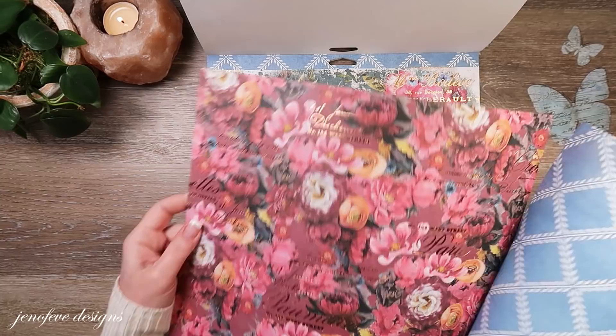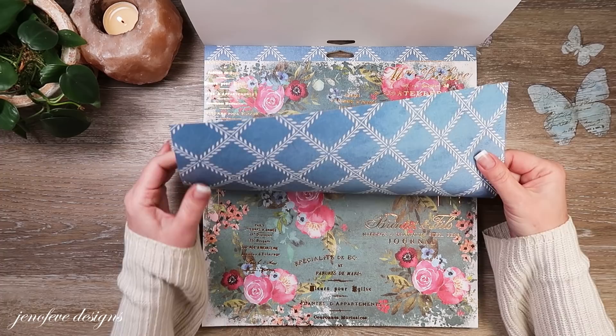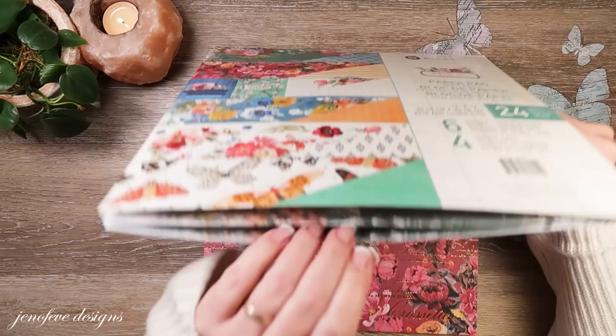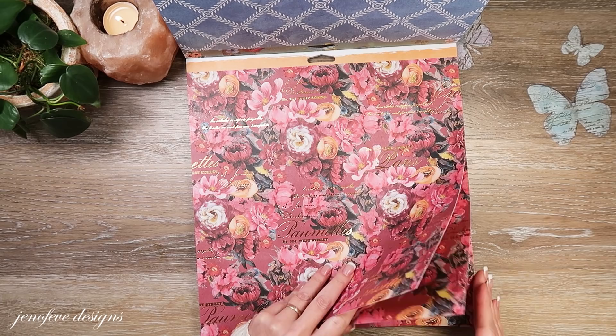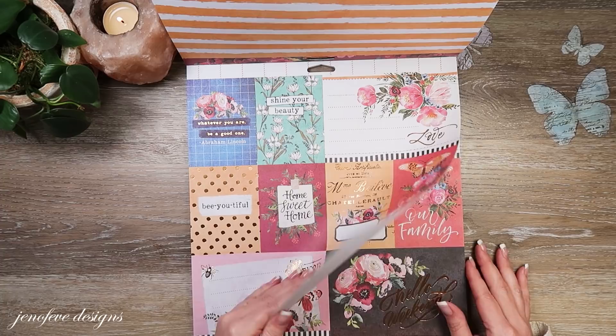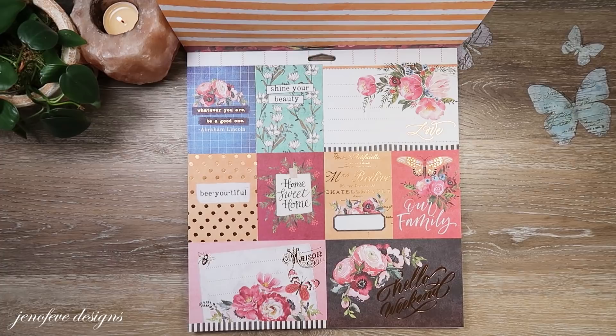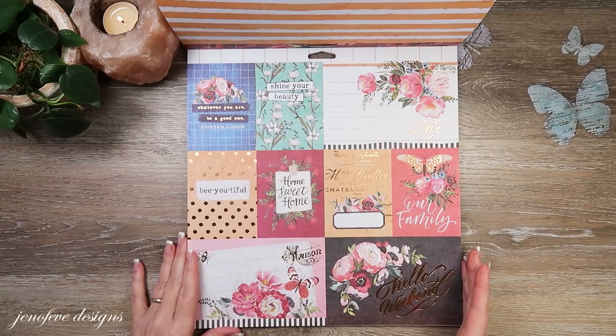I'm already taking too long — I bought two, three, four of each page. There's the front and then the back is this pattern here, pretty. Here's the next one, my second favorite — it's got the pretty foil on there, one two three four, and then the back is this stripe pattern. And then here is a cut-apart page. Now I have thoughts about this.